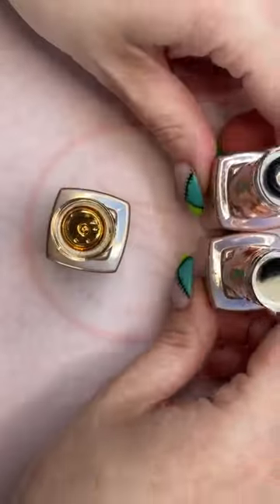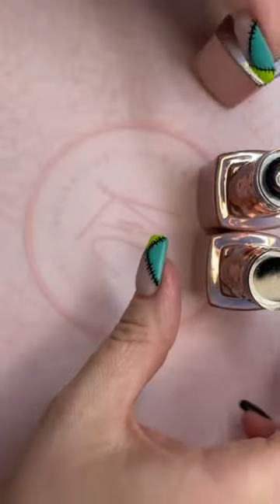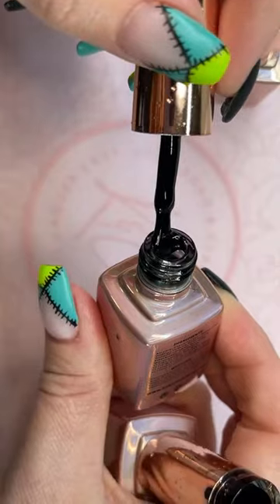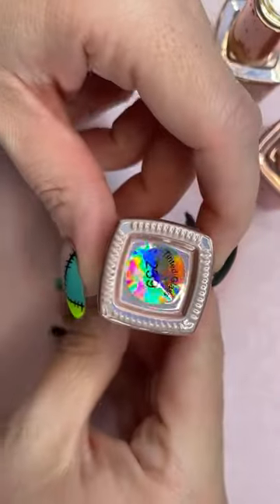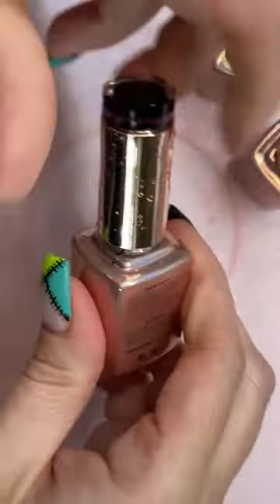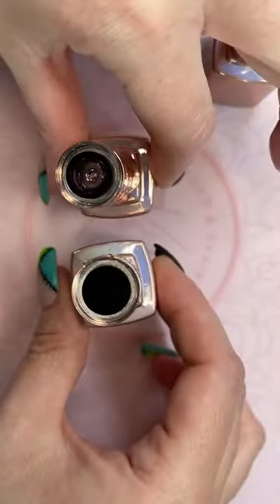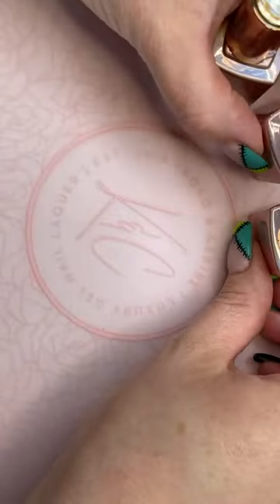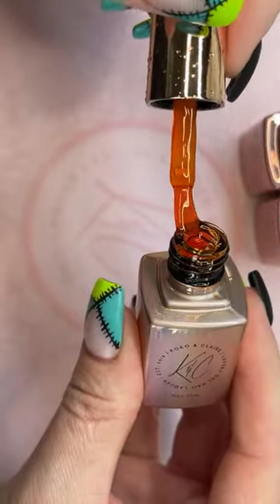So, tortoiseshell nails. We have 243 pumpkin glass, 242 shaded glass which is like a watered down black, and 239 tinted glass which is a watered down super dark brown. You don't have to have both of these if you don't want — you can just use one. It just depends if you want your look to be more on the brown side, more on the blue side, or a little bit of both. The pumpkin glass is like a nice amber color.